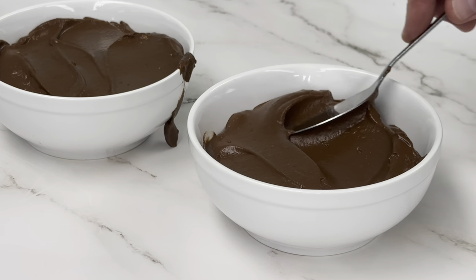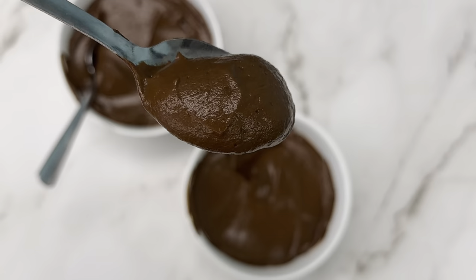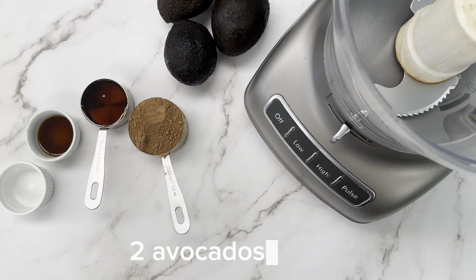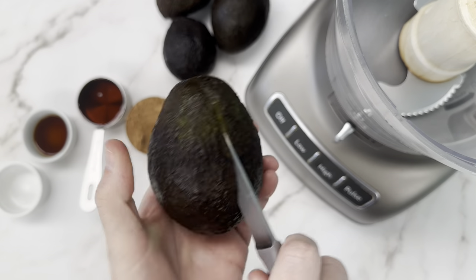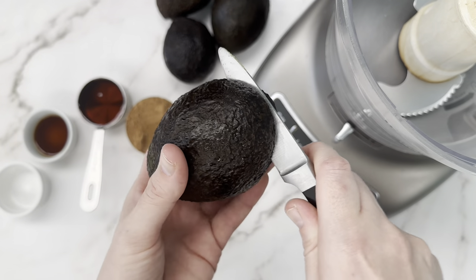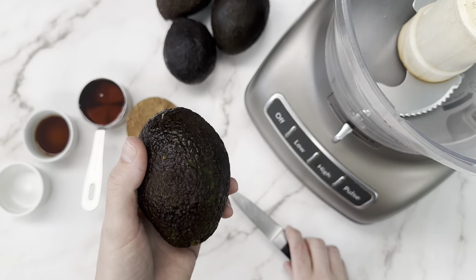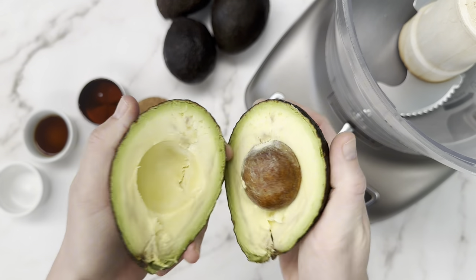Today we're making chocolate avocado mousse. This is great as a healthy dessert option and it's a wonderful way to use up avocados that are possibly past their prime if you've got a couple of bruised ones. I bought a huge bag of avocados and we're going to use up the last ones here with this avocado mousse.